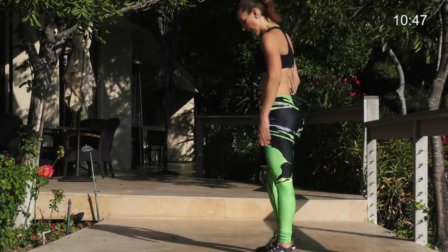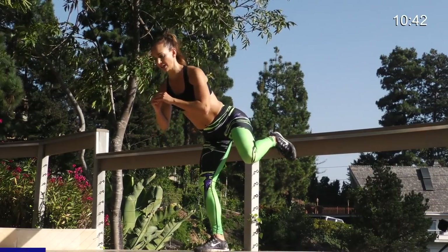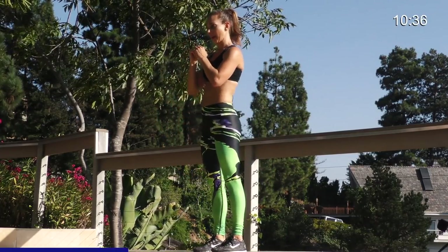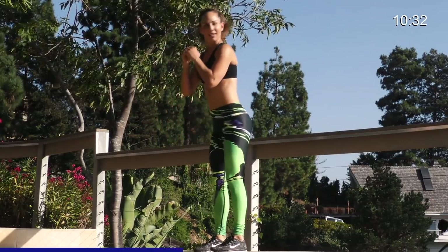I'm going to show you from the other angle. Again, stay low into that mogul squat. Kick back like you're kicking down a door. Come up. Squat down. Kick it back. And then come up. Squat down. Kick back. Kick that door. Really kick it back.